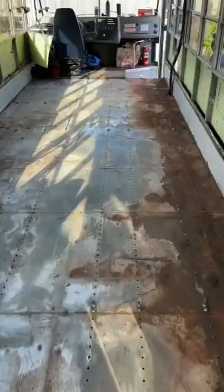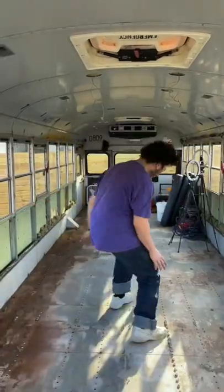But the tracks are out, the subfloor is up, and we are really excited for the next part of the journey.